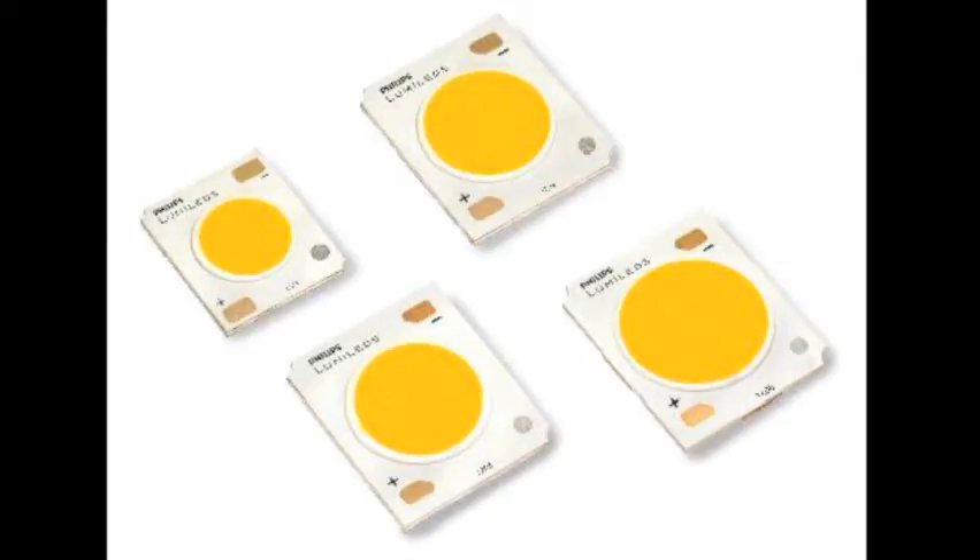Luxion COB is the most efficient and most uniform array solution we have in the market. Philips Lumileds ensures that our Luxion COB is at 120 lumens per watt for an 80 CRI solution, and that is all tested at 85 degree junction temperature. Customers are mainly interested in one thing: efficiency — in terms of luminous efficiency, but also efficiency in terms of costs in building the total solution.